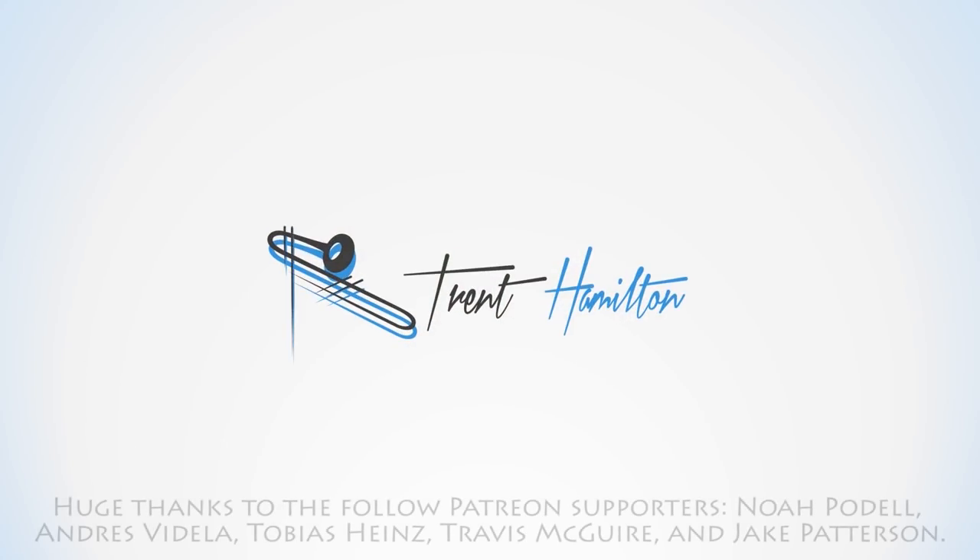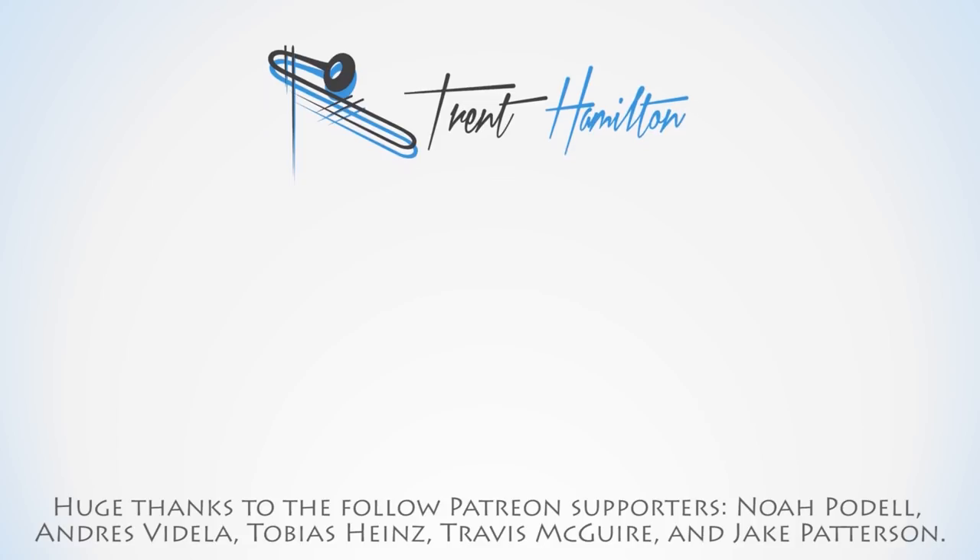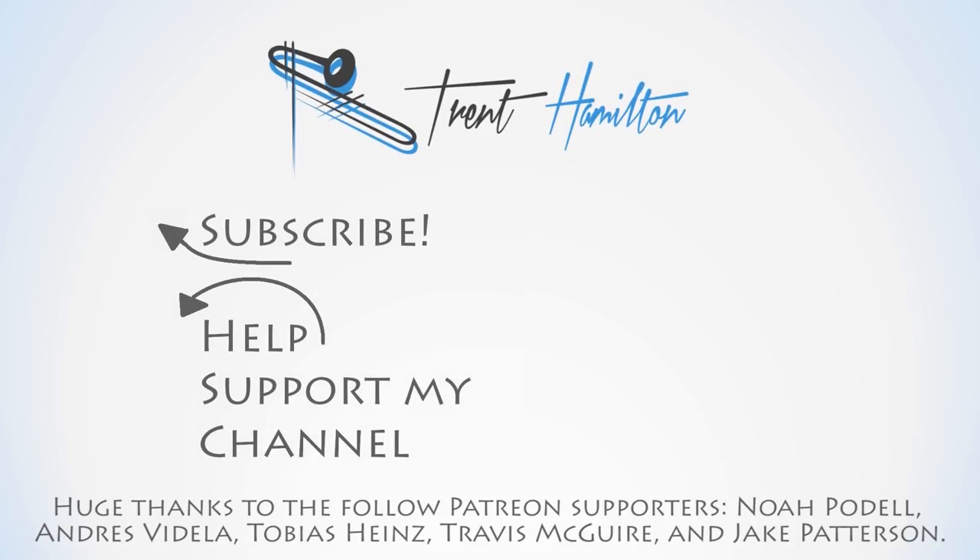If you're interested in finding out more about this specific instrument, the link to the TomTop website is down in the video description below. Thanks for watching. We'll see you next time.